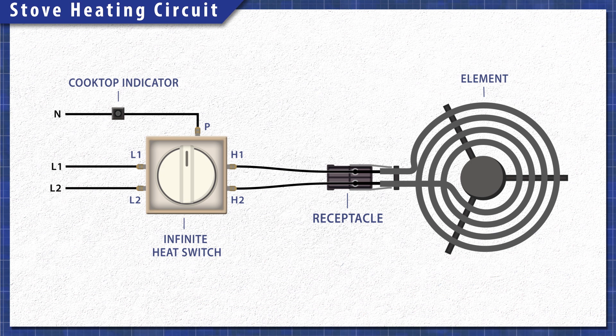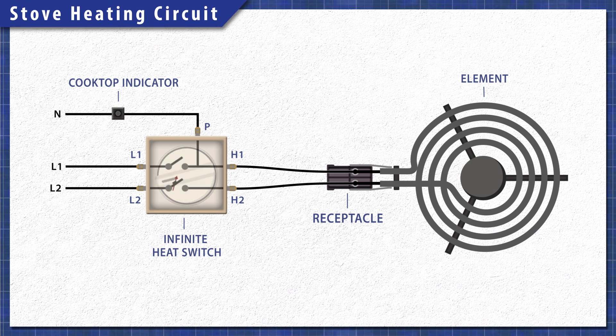When you turn the dial, the switch closes letting 120 volts travel through both sides of the element, providing the necessary 240 volts. One side of the switch will remain closed to power the cooktop indicator light. The other side of the switch will open and disconnect power once the element heats up, and it will cycle on and off to maintain the set level of heat.